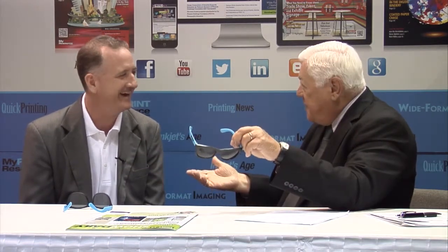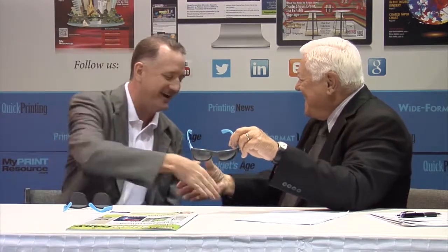Much success — thank you, I hope the show goes well for you. When you see Elwood and the guys, tell them I said hi. Thanks, Roger — it's always a pleasure. Thank you, Brian.